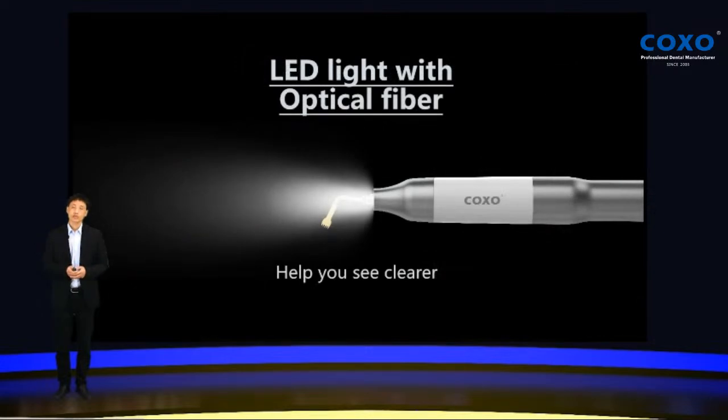COXO Explore features LED light and optical fiber. You can make the lights always on, or you can make it off. You can also set it to auto-on and auto-off — it depends on how you want it to work. It will help you see more clearly on the treatment areas.